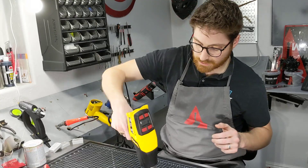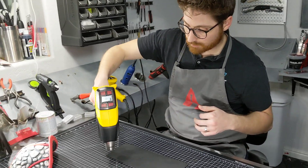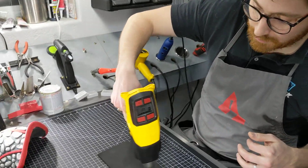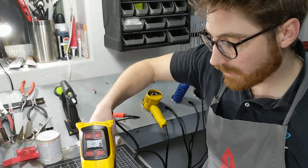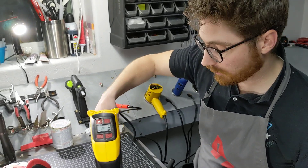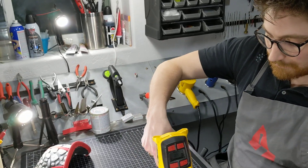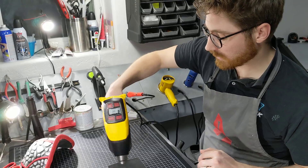One of the key differences between working with weft foam and other traditional EVA foams for cosplay is that it does take a little bit longer to heat up, but it has a little bit longer working time. It stays hot a little bit longer and it holds its shape stronger and firmer once it cools down.